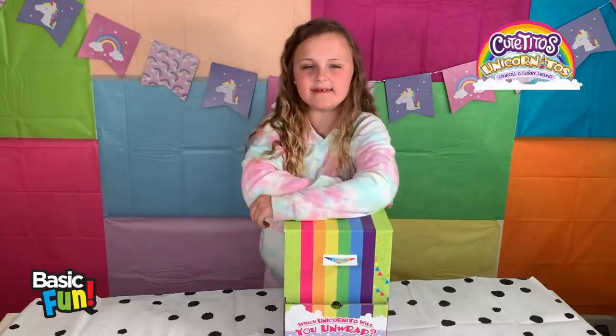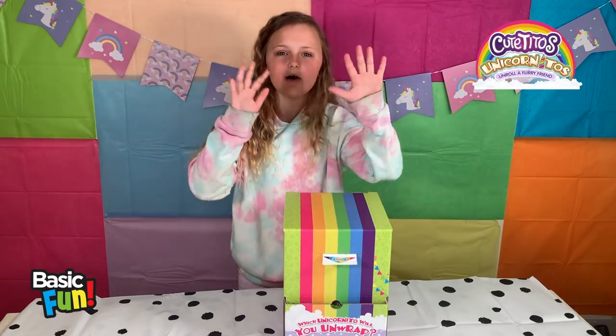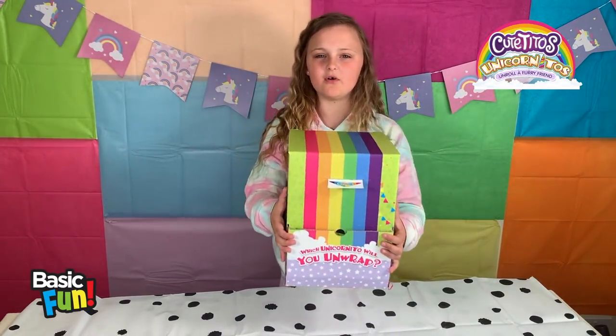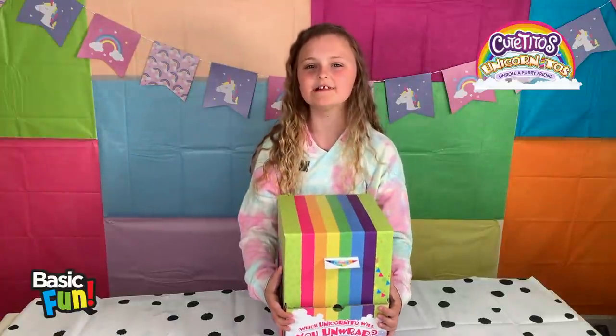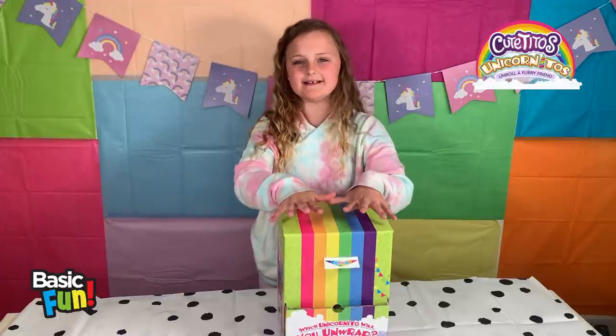Hi guys, I'm Jess and today I'll be opening some Cutito's Unicorn Itos. Before we open it, look how cool this box is. It's rainbow, it's colourful, it's totally unicorn vibe. I'm so excited to see what's in it.